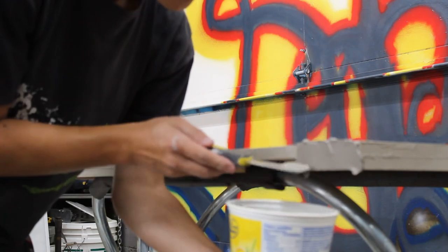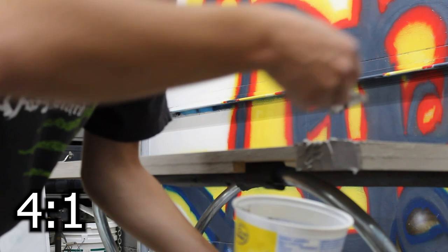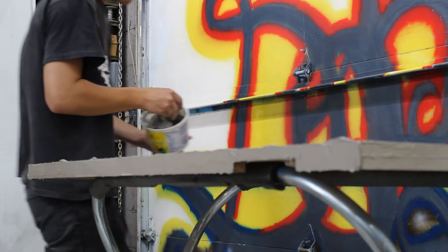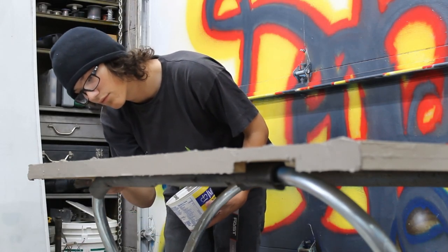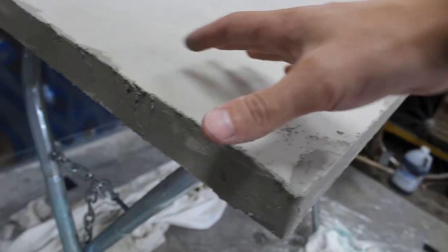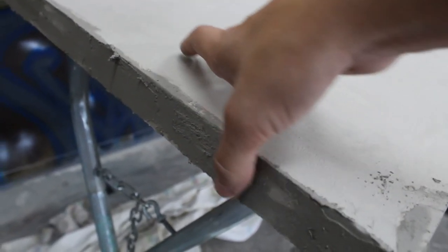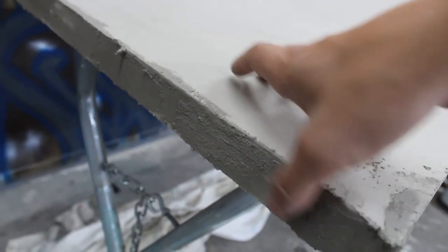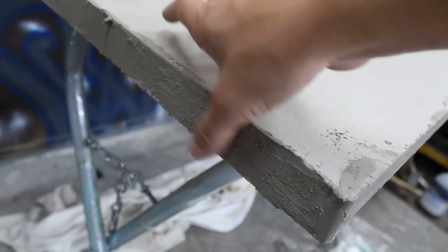Your edge coat will consist of four-to-one: four parts concrete, one part water — a very thick solution. Apply that to the edges. If you wanted to do chiseled edges, now's the time to get funky with it. I just went for a straight-across edge — basic and easy. Allow that to set up for a minute and then you can play with it once it's a little more tacky. You can sand it and add some indents, or file off the top edge, because too much on top will just make it a pain later on.